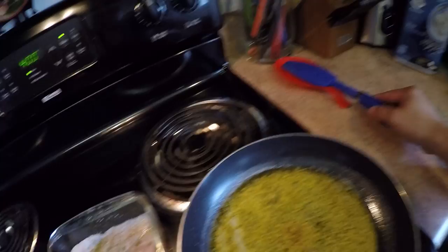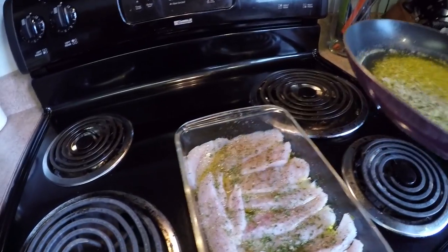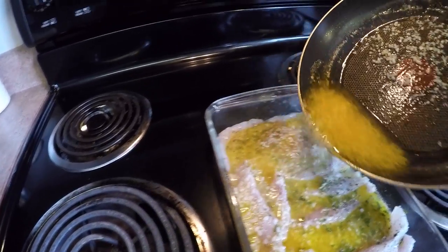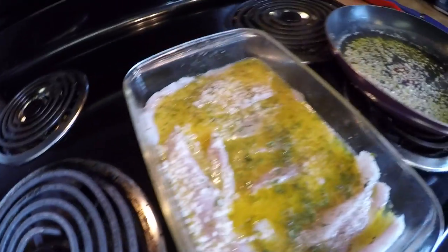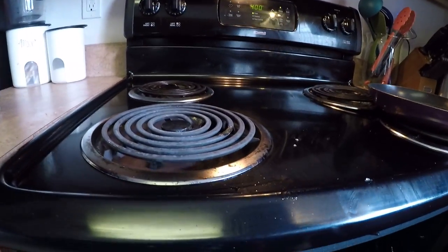Our butter is done. Let's go ahead and add our garlic butter to our fish. We're going to put it in the oven for about 15 minutes and I'll be back when it's done.